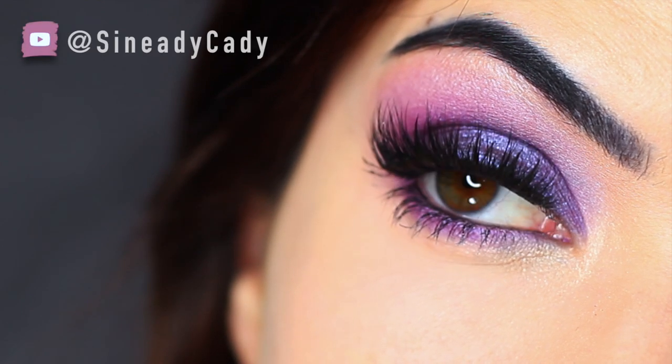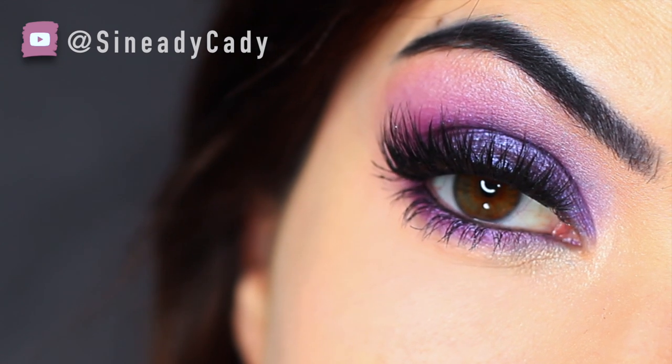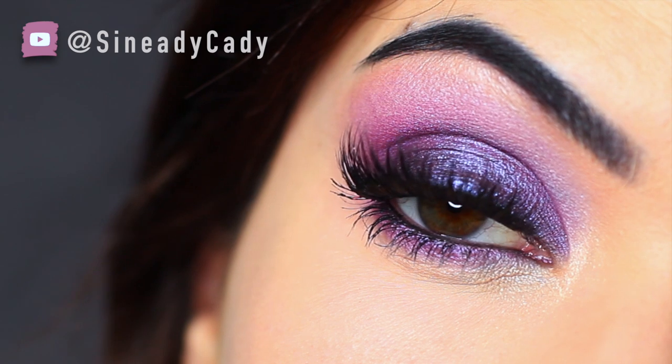For today's Monday makeup lesson, I'm going to show you how to create this purple smokey eye. It's a really easy look to recreate and you really only need about one brush and some purple shadows.